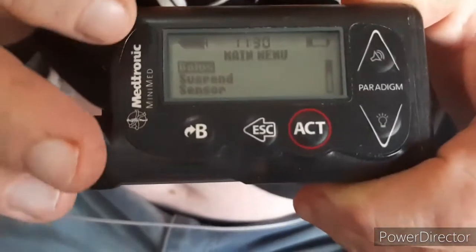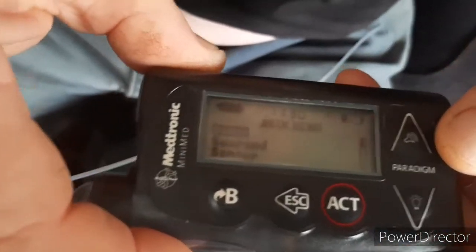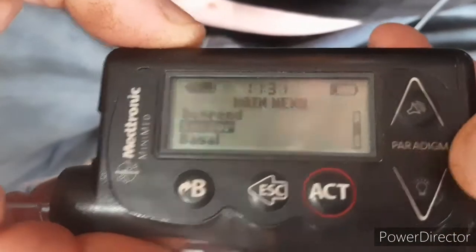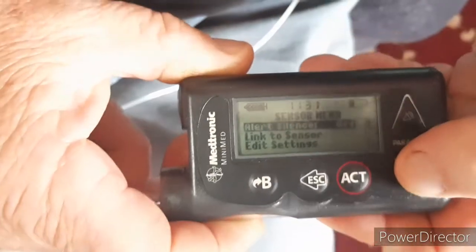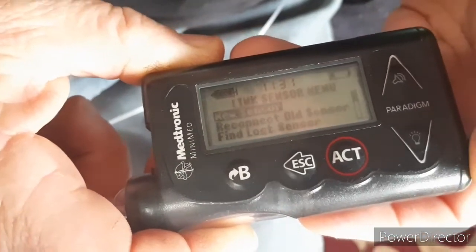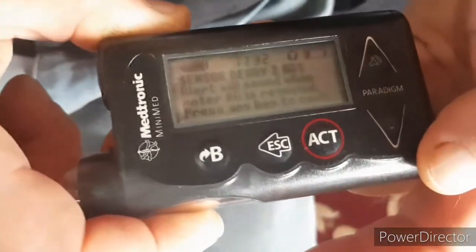On the pump screen you'll see three selections: bolus, suspend, and sensor. Select sensor and press ACT. On the next screen, the middle choice is 'link to sensor' — go down to that and press ACT. Then press 'new sensor' and press ACT again.